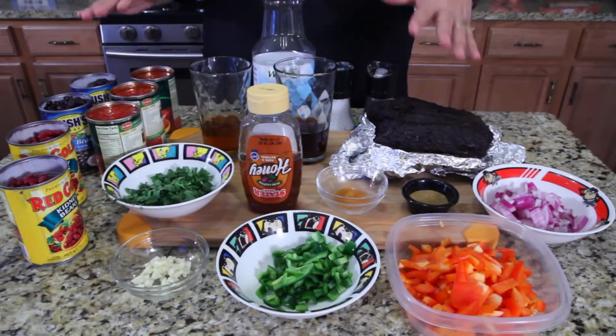I love it — leftover food either goes in chili or goes in omelets, one or the other. We always eat our leftovers in this family. So come on close, I'll show you what we're making. It's called bourbon pulled pork chili.